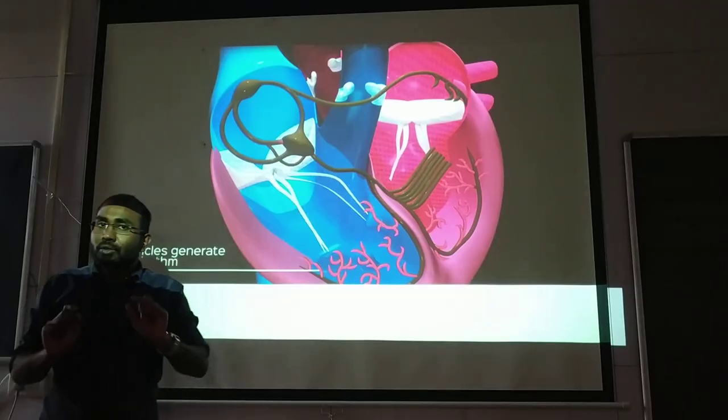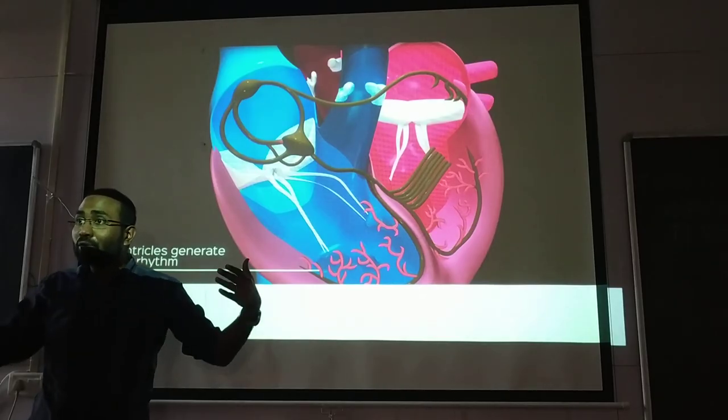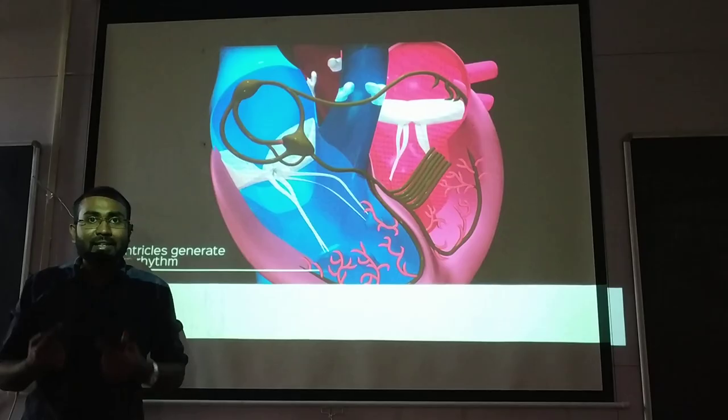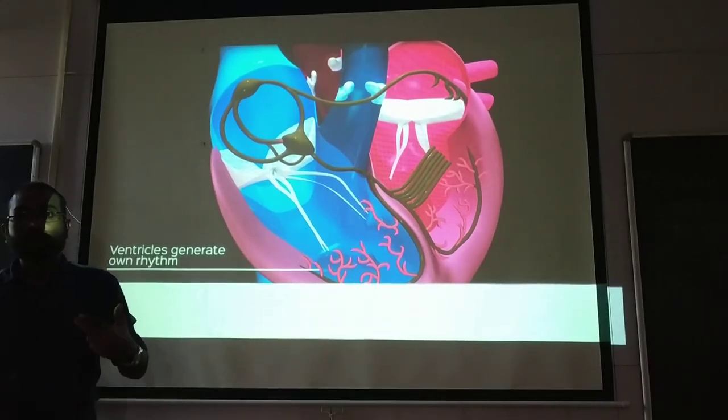In heart block you will find different patterns — it doesn't go in a proper rhythm. There is first degree heart block, second degree heart block, Mobitz Type 1 and Type 2. You will get all these properties illustrated through the heart block patterns.